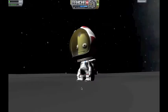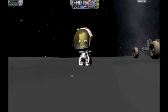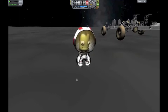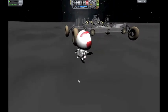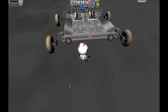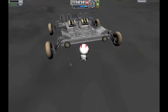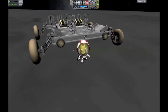Hello there, fellow Kerbalnauts. Today I have a video introducing the Munrover 2.0. This thing is wicked — it doesn't roll as easy as my last one and is completely powered by RTGs. But that's pretty average.